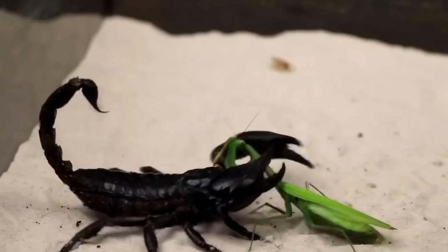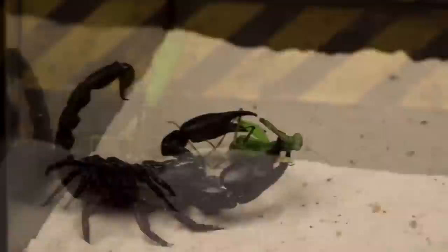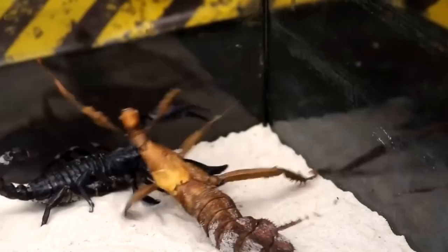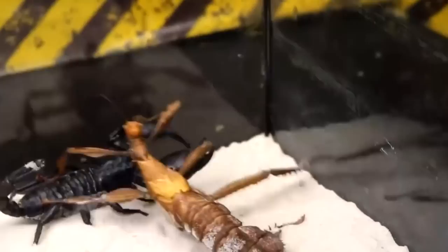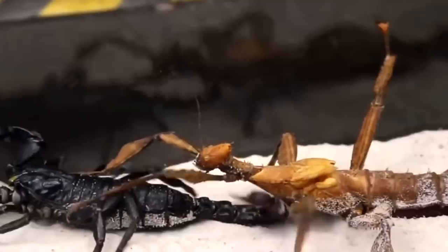Earlier our scorpion had already encountered a mantis, a huge Australian stick insect, and crayfish. The most dramatic meeting was with the mantis — it tried to attack, but the scorpion successfully grabbed it with its claws, not allowing it to come close. As for the Australian stick insect, the scorpion was very careful with it because of its appearance and size, though it is harmless and cannot hurt a scorpion in any way.